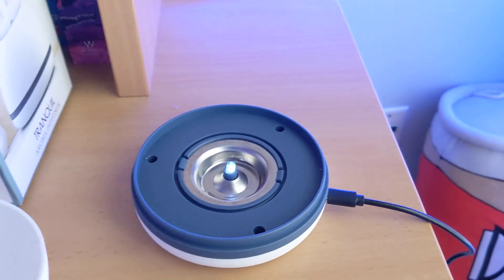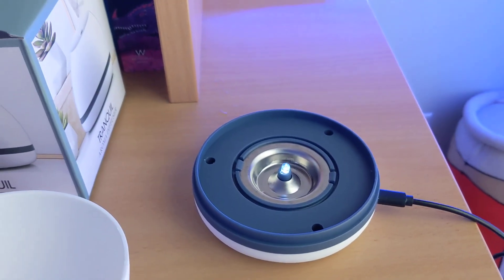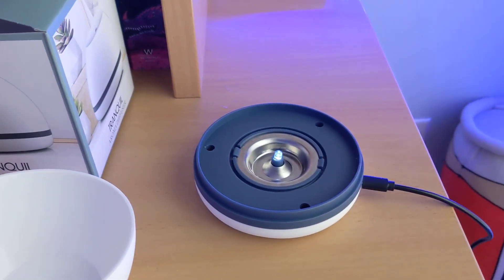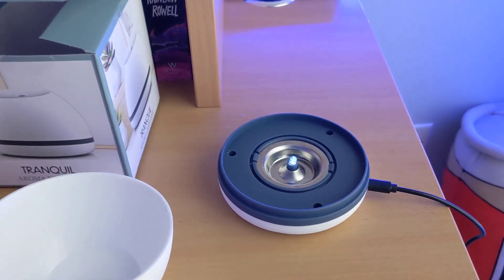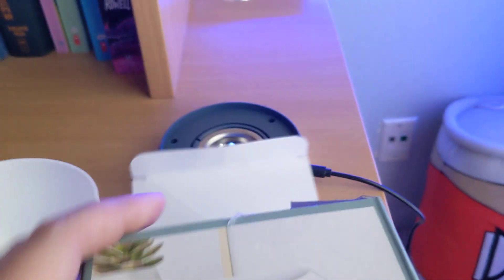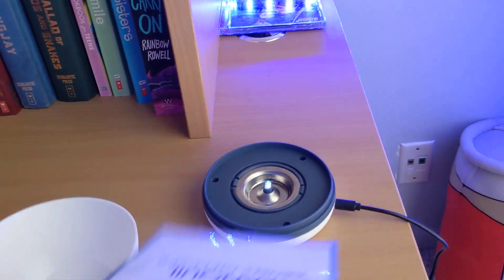That part is supposed to get hot, I think. I've touched the whole thing and none of it is hot at all — not even the light bulb, not the outside, not the vent. Yeah, nothing.